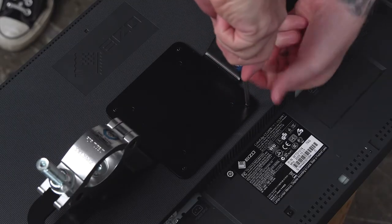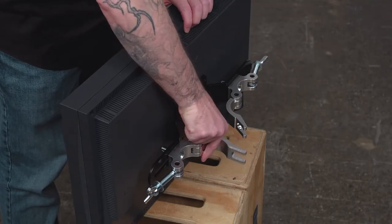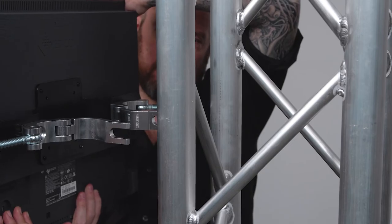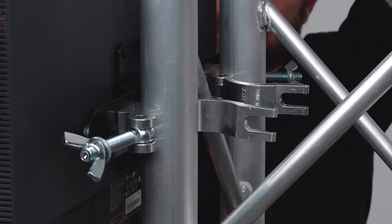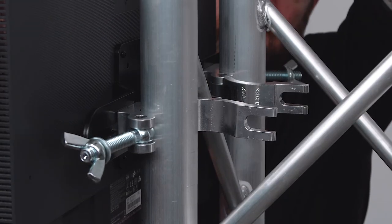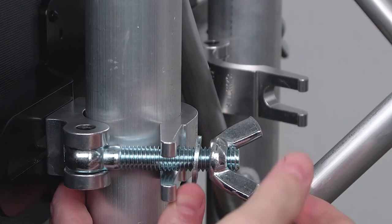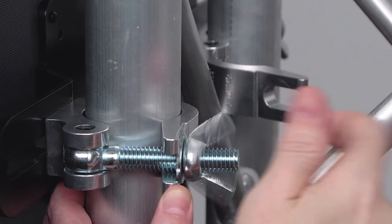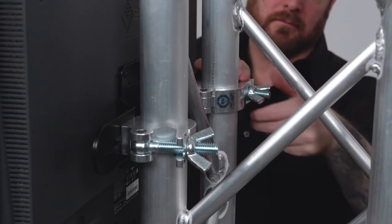Now attach your mounting plate to the monitor using the included screws with the screwdriver. Make sure the couplers are open. Get a friend or two depending upon the size of the screen you are mounting, and place the open couplers against the vertical tubes on the truss. Close the back half of the coupler, swing the locking bolt back through the notch, and tighten the wingnut until secure. Repeat with the other side. Now you're ready for the big game.